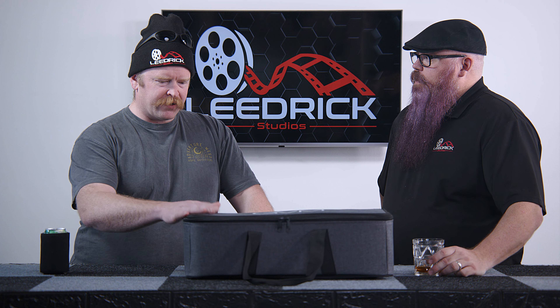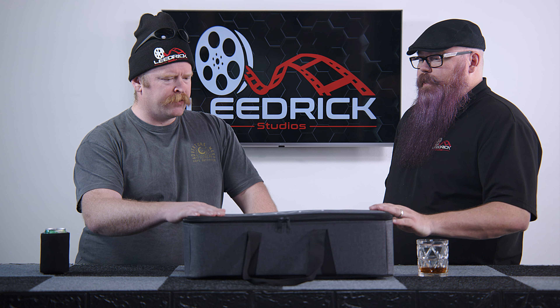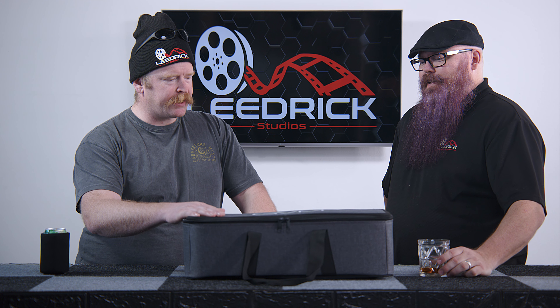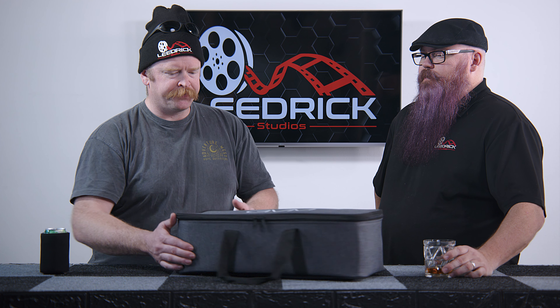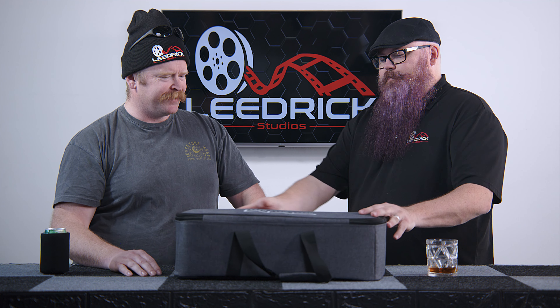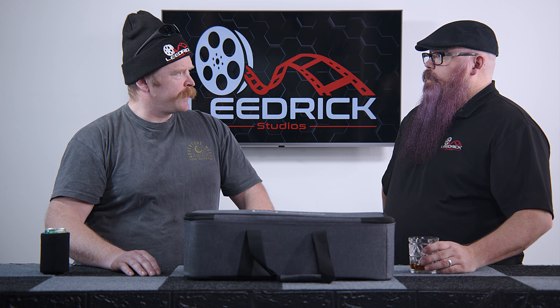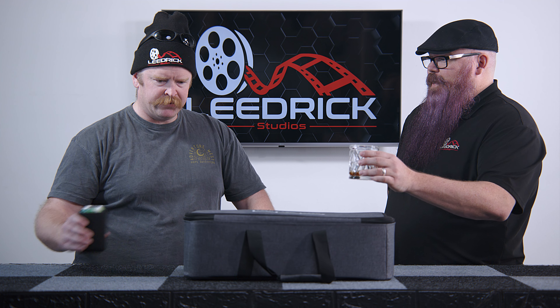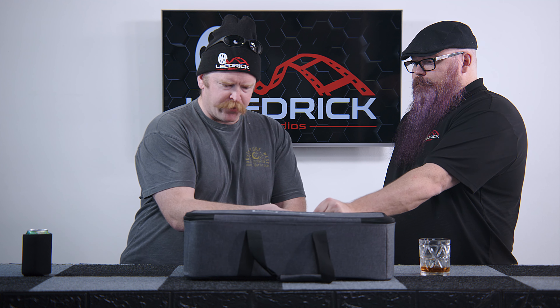Let's get back over to the counter and talk lights. Here it is in its glorious case. I feel like we could have saved money if we didn't get the case, but the quality is actually really nice. And just to confirm — GVM does stand for Great Video Maker, just like we said. We've got a top-down view for the viewers at home.